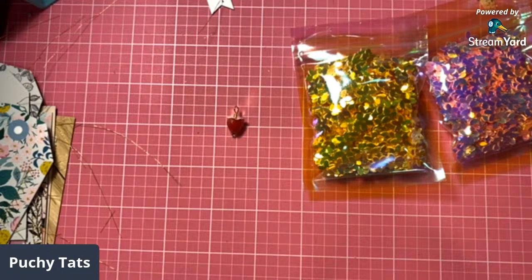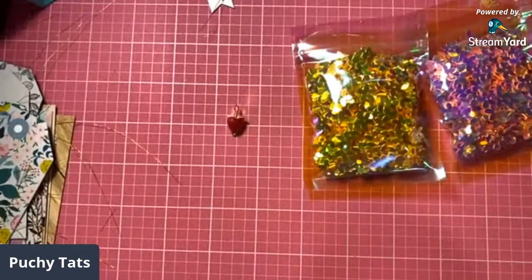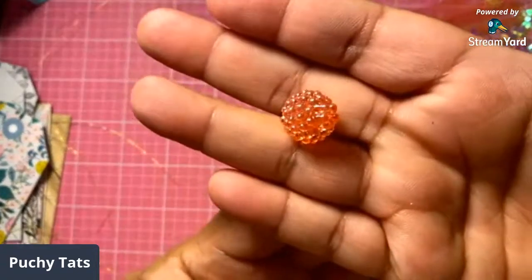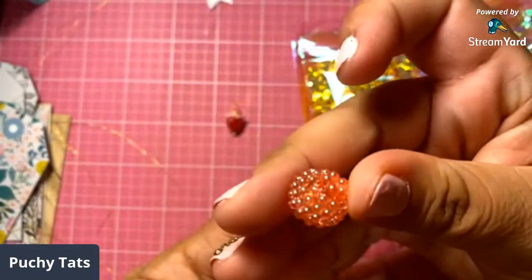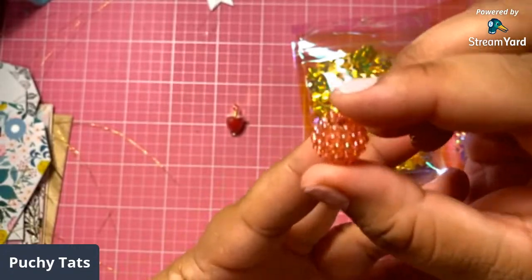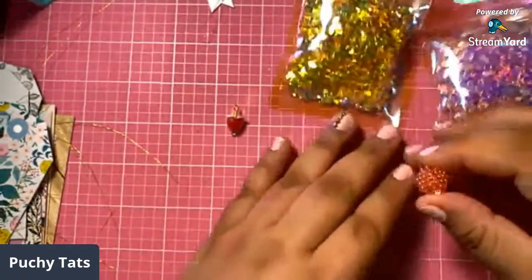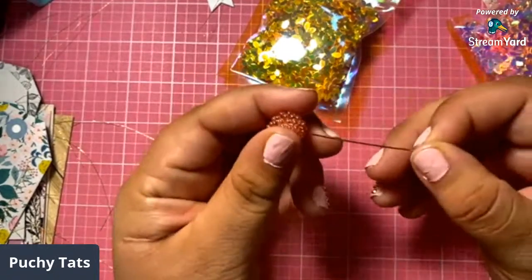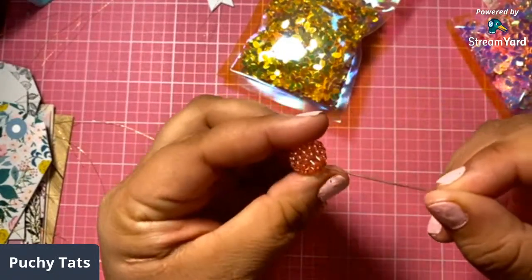So at first I used this bead right here, but I didn't like how it looked — I think it looked more like a berry, like a raspberry. So I hold these beads right here. You remember I showed you guys these from Joann's? They have these — they're iridescent berry beads and they have them for a dollar and they come in a lot of colors. But this one looks more like a strawberry.